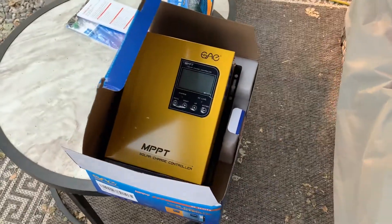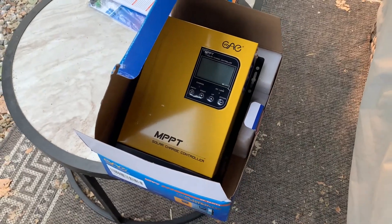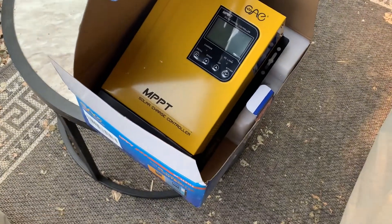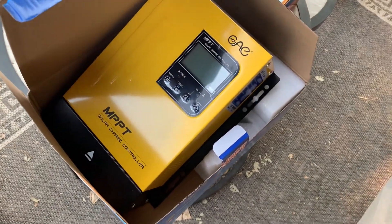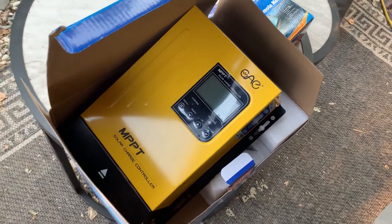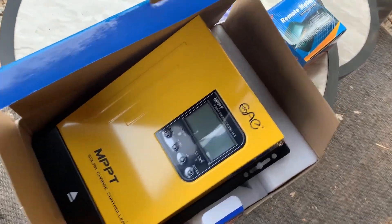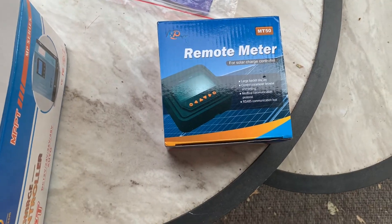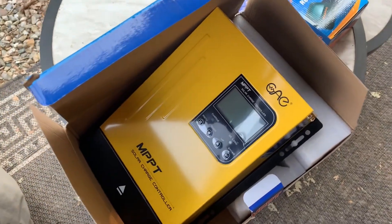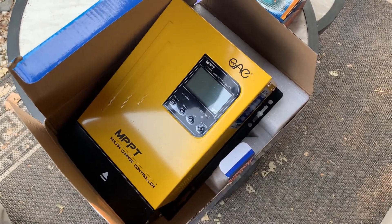Going to see about changing that out today to this new one - Solar One is the manufacturer. This is a 60 amp MPPT controller, so hopefully we'll get a little better performance out of this. It also has the remote meter plug-in and temperature capability, so yeah, let's get that changed out.